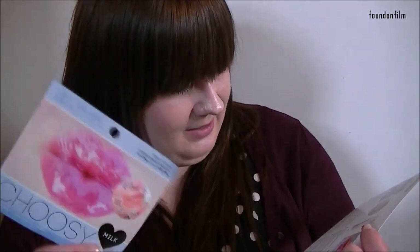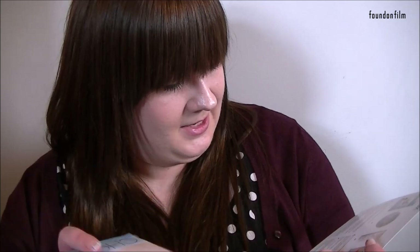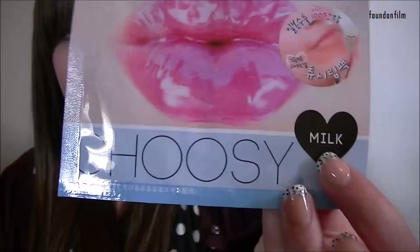What is this? Choosie Lip Pack Mask. Okay, it says 'pamper your chapped lips — place the patch on your lips and rest for 15 to 30 minutes, remove and pat the remaining essence.' So it's like a face mask for your lips. That's interesting. And it's milk — I don't know if that means it's milk-centered or if it tastes of milk, but yeah, I quite like that. That's a good way to start.